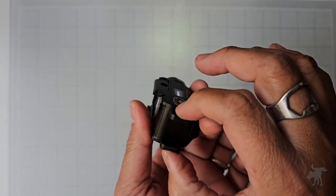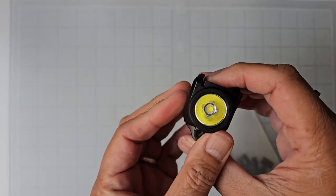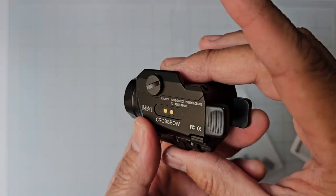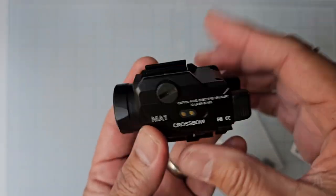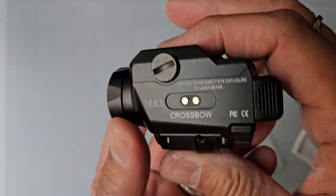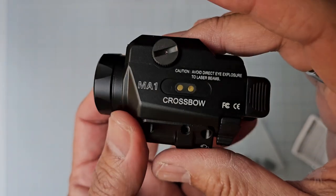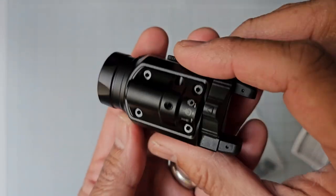I kind of wish they would reverse that, because it would be nice if there was a harder way to activate the strobe or a way to lock it out. For a lot of folks with a particular training doctrine, strobe is not good, and that might make this a hard pass. As far as I know, there is no way to lock out the strobe mode, so just be aware of that.